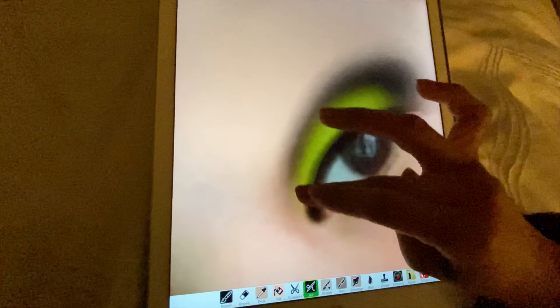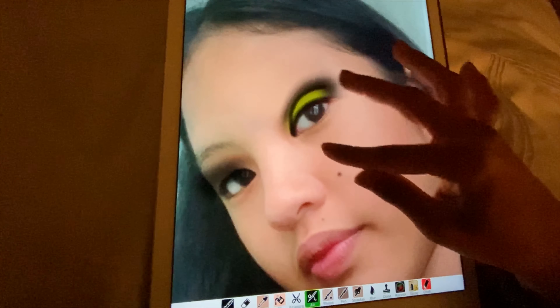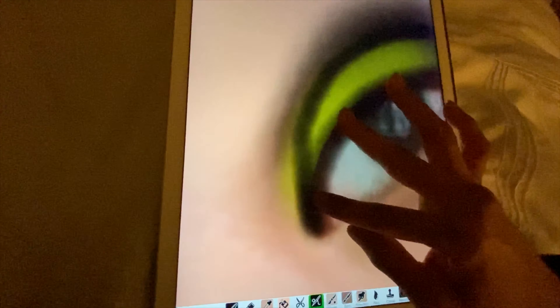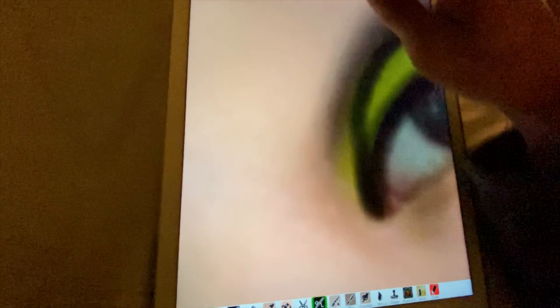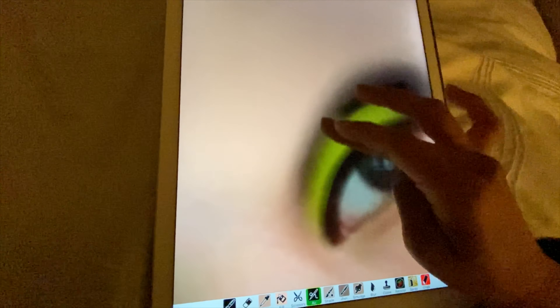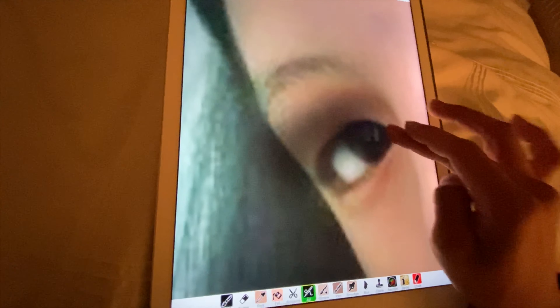I'm gonna go down like that just to give more contrast to the yellow. It did kind of bleed through so I'll have to do that again - hopefully I can pull it off. That looks quite good, and then we're gonna do that for the second one as well, really quick.